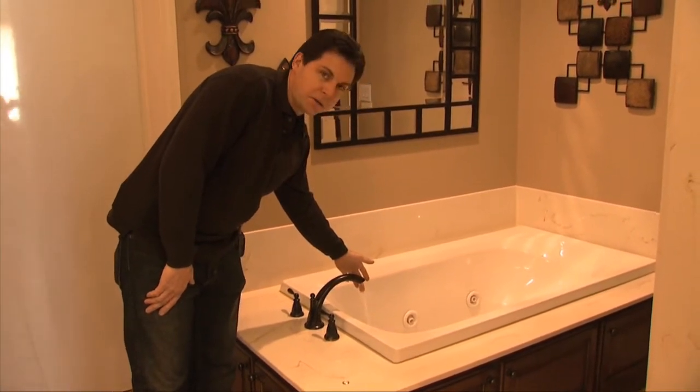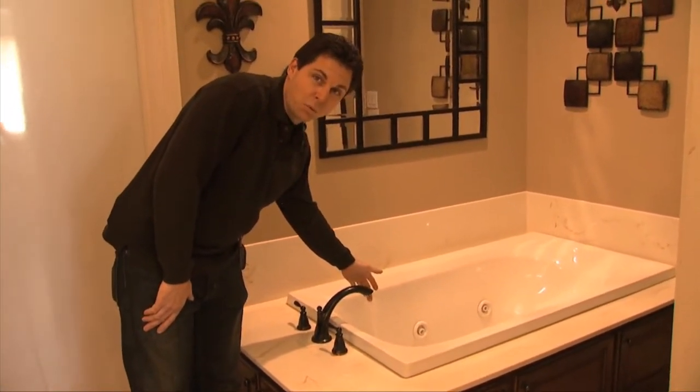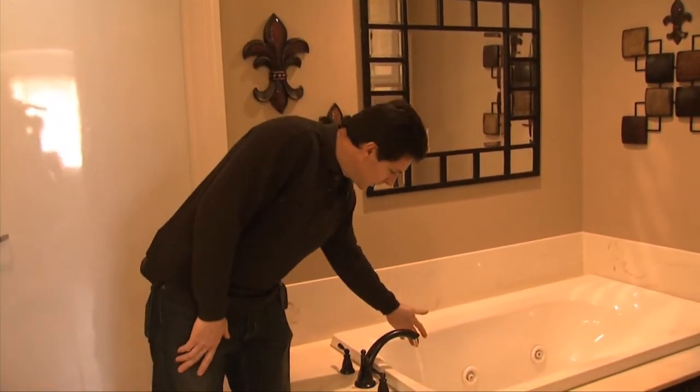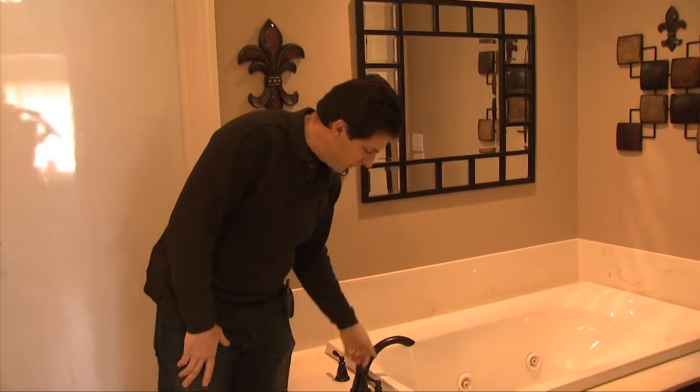And the water that the sun heats up is really hot — so hot you can't hold your hand under it.